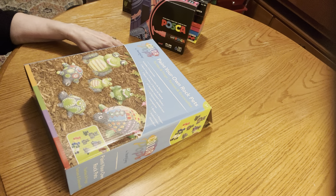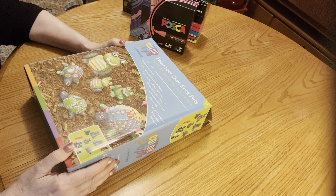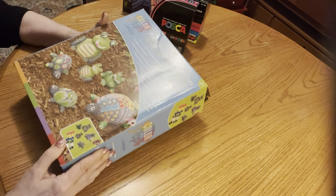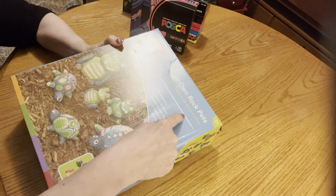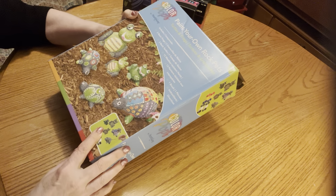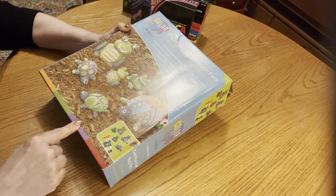Today we're going to unpackage one of the items that I got on my haul. I have a previous video where I show my Amazon haul. Today I want to unpackage one of those items and see what we have. This is a Paint Your Own Rock Pets — turtles and frogs. It's by Hearthstone, I got this on Amazon. I'm going to be painting little frogs to put out in my garden.